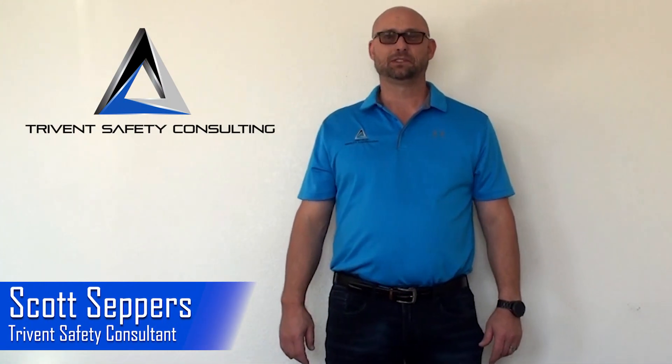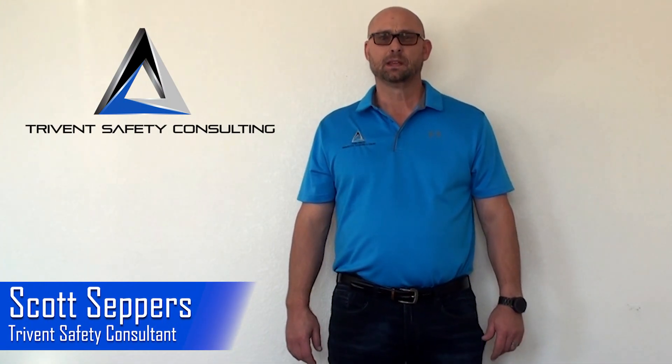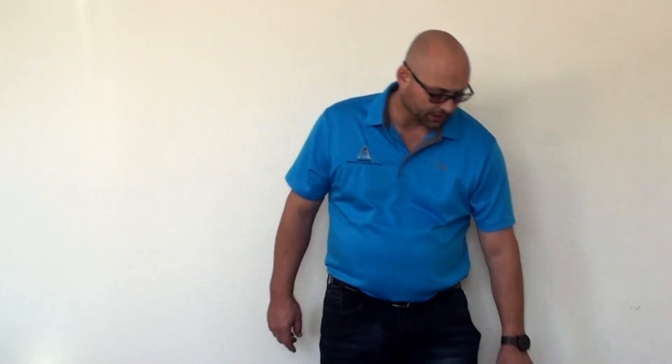Hey everyone, this is Scott Seppers of Tri-Vent Safety Consulting. I wanted to take a moment today to talk to you about rigging scenarios that are often misdiagnosed due to sling stress when referencing a German rigging card.